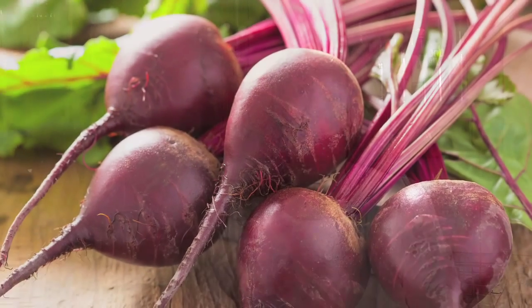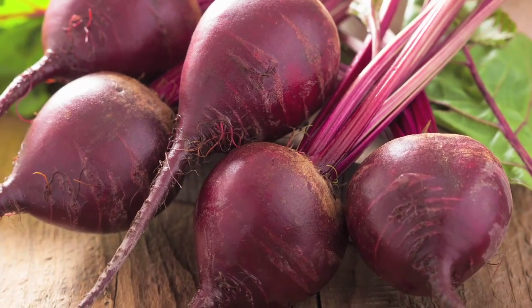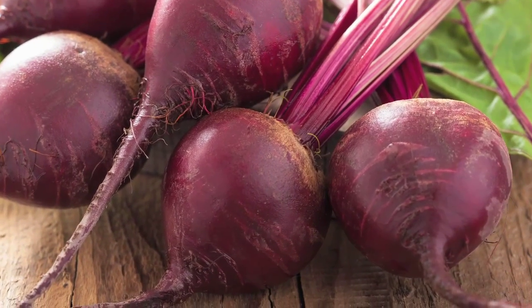Beetroots are absolutely loaded with antioxidants, they're full of so many beneficial nutrients, phytonutrients, they're really good at helping to detox the liver, helping the whole body detoxify itself and they've been shown to help increase stamina. And I love using sweet peppers in my recipes — they are absolutely loaded with vitamin C. I'm going to use sunflower seeds in this recipe. Sunflower seeds are chock a block full of vitamin E and other essential fats that are really important for health and optimal wellness. So let's go.